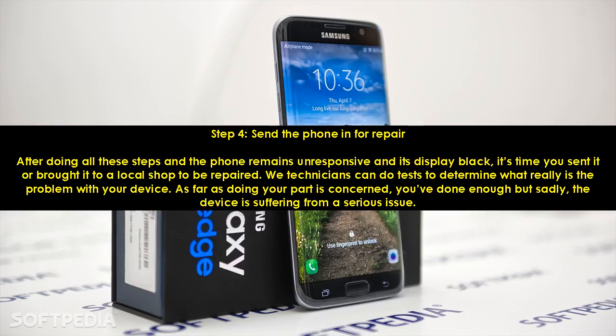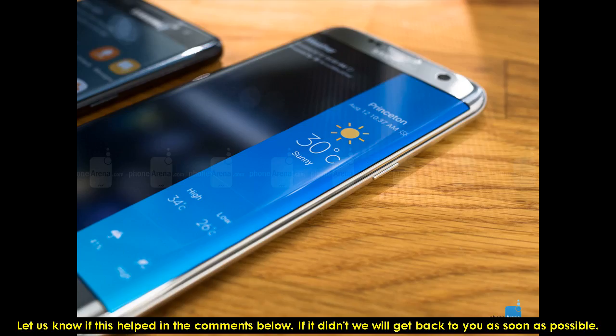Step 4: Send the Phone in for Repair. After doing all these steps and the phone remains unresponsive with a black display, it's time you sent it or brought it to a local shop to be repaired. Technicians can do tests to determine what really is the problem with your device. As far as doing your part is concerned, you've done enough, but sadly the device is suffering from a serious issue. Let us know if this helped in the comments below — if it didn't, we will get back to you as soon as possible.